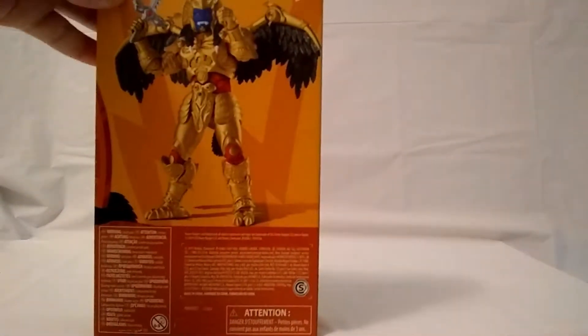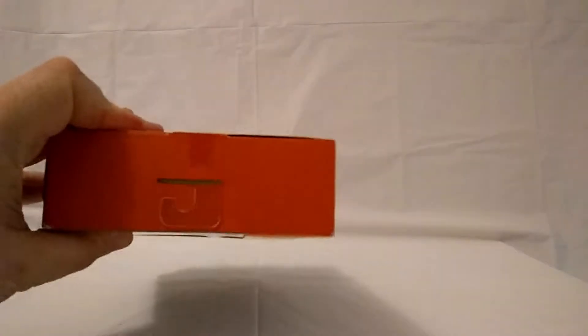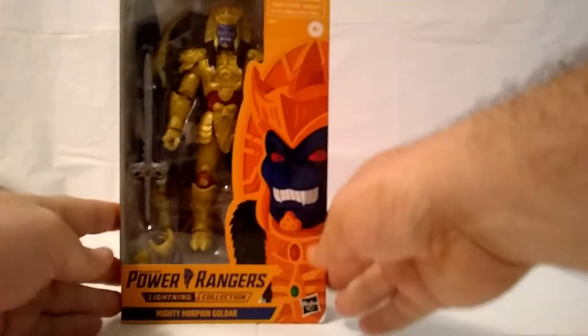Here's the back — nice pose there from Goldar. Here's the other side. Nothing on the top. Here's the bottom and the UPC for those people who want that. Now, I will say that this is a GameStop exclusive, so you can't get this anywhere except for GameStop.com or inside your local GameStop. But let's get this out of the package, shall we?